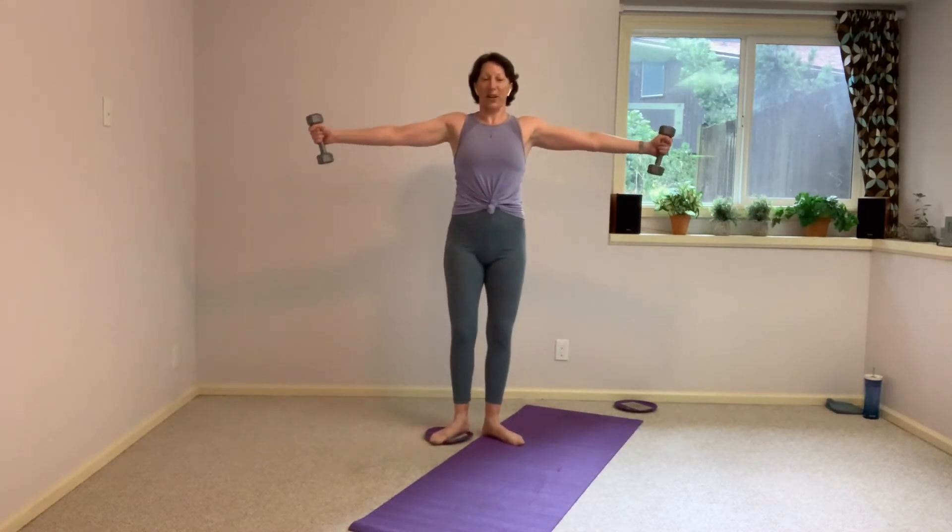Rather than trying to lean off to one side to get that squeeze — of course if those arms are starting to talk, fold it in and open it out. Or hold those arms in front of the chest the whole time. And squeeze. 10 seconds here, your choice. And open. And close. Yes, there it is. And open. And close. And open. Hold it here.